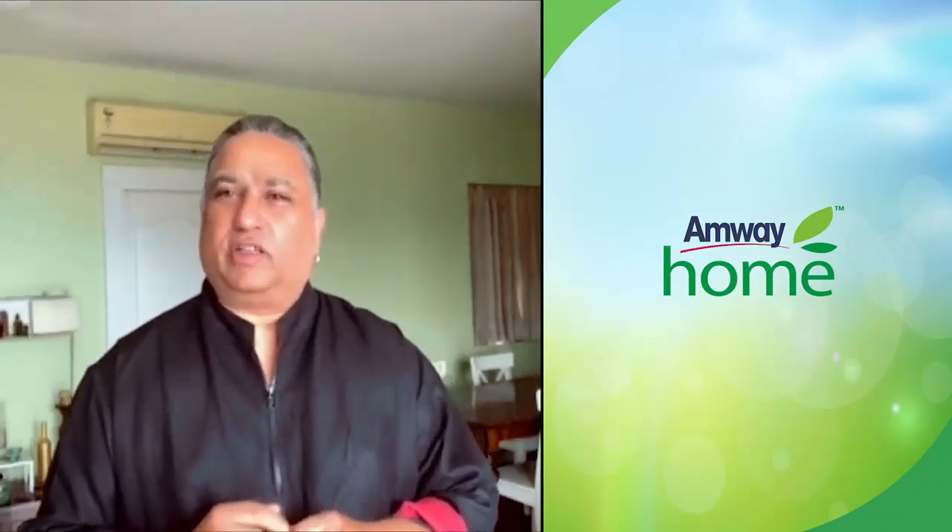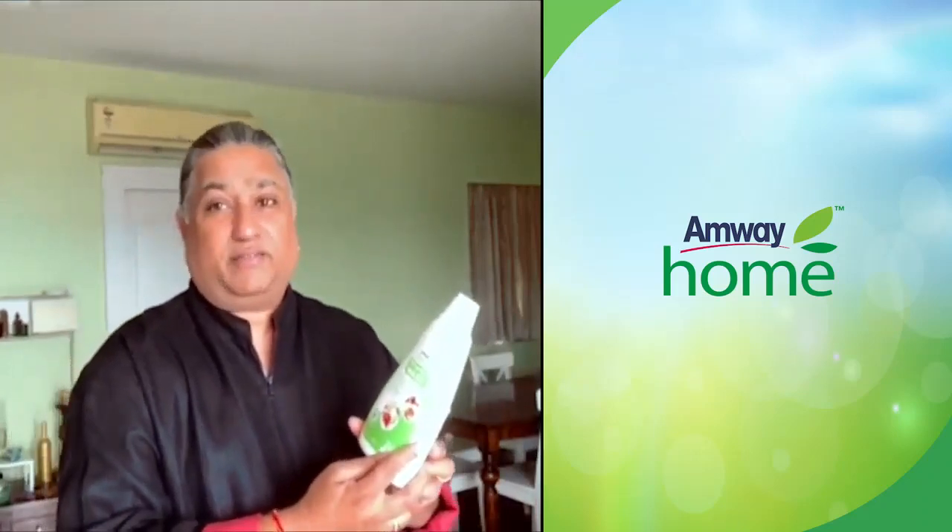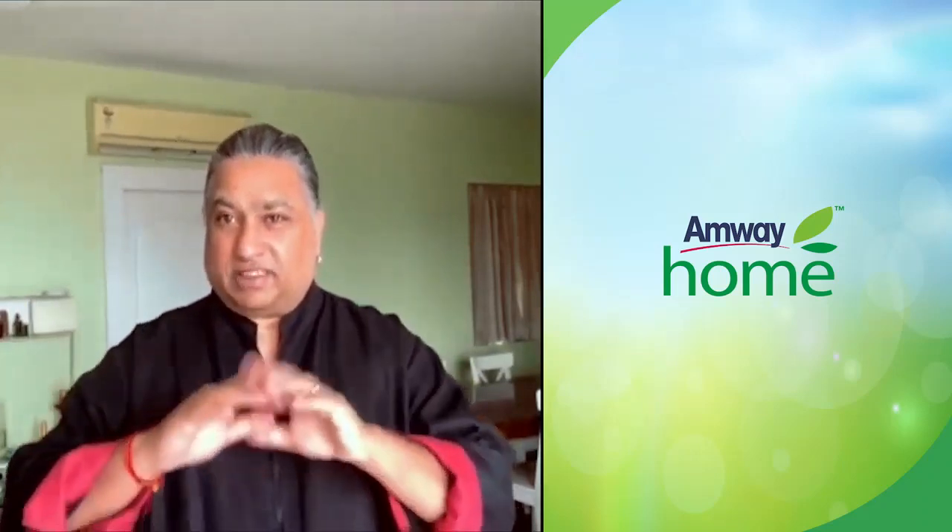Hi guys, let's make a salad today — a very simple salad. My problem with salads and fruits has always been cleaning them — the earth, the little dirt, heavy metals, pesticides on the surface of the fruit and vegetables has always been a problem. But with this new Amway Home Fruit and Veggie Wash, life has really become simple for me. It cleans up everything on the surface, the surface is nice and clean, and I'm not so scared now for my family's health or mine.